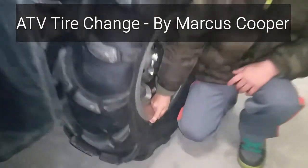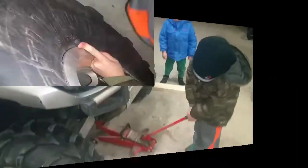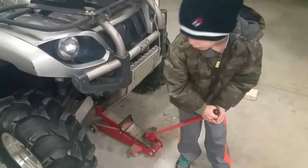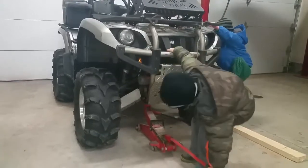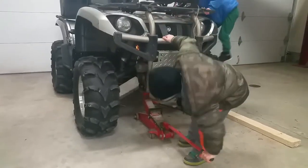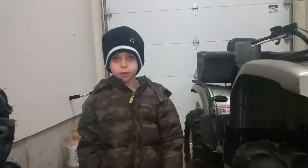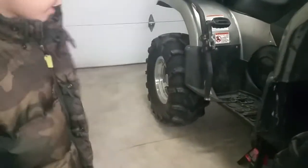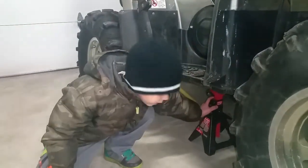And here is the floor. Set the jack and jack up the floorboard. For safety, we always use a jack stand, and the jack stand is right here.